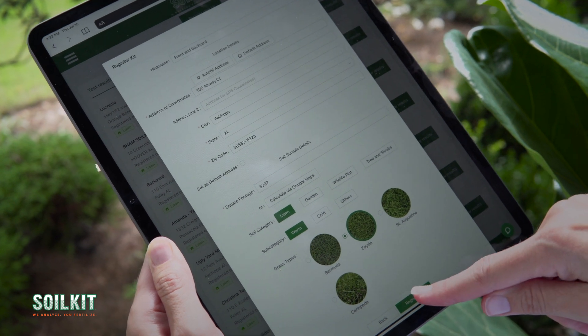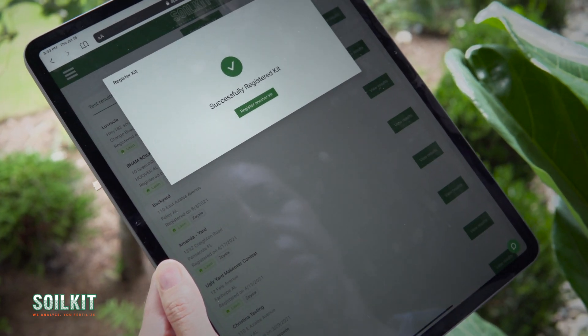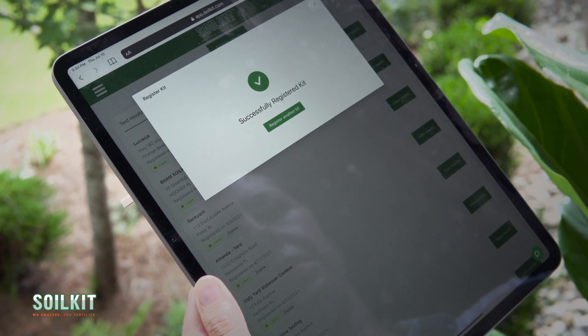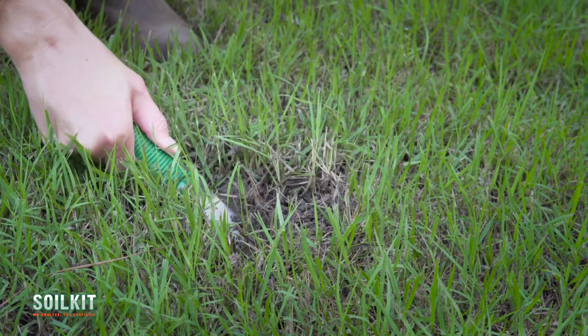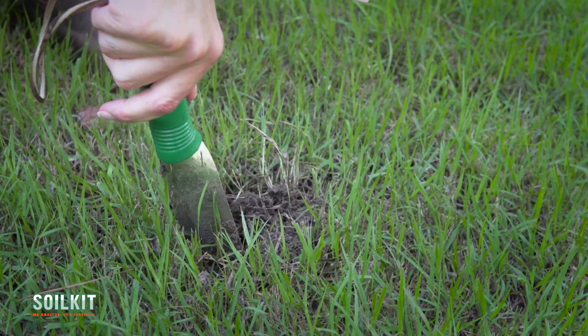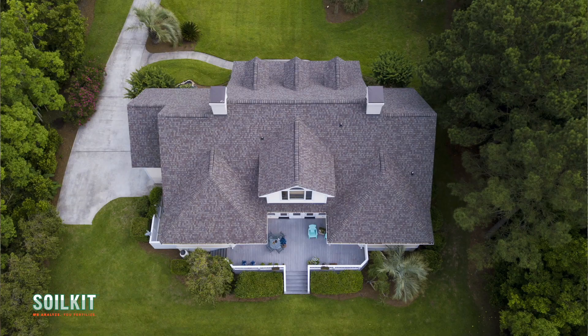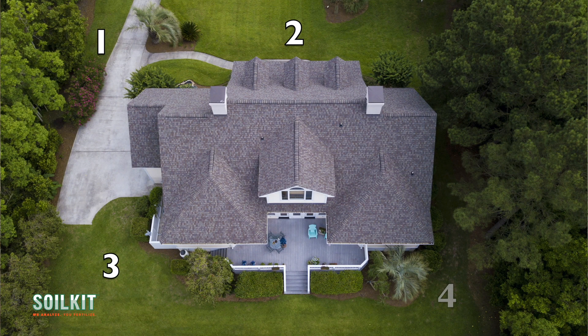After that, choose the type of crop or grass you're cultivating and confirm your registration. Now it's time to take your soil sample. Be sure to use a stainless steel or plastic trowel to avoid metal contamination. If your soil has been recently fertilized, you'll need to wait two weeks before sampling. In choosing four sample locations, try to evenly distribute them across the sample area and avoid wet spots.